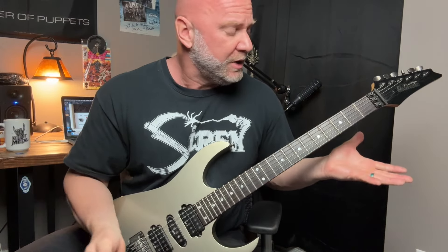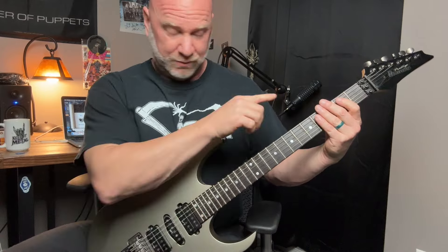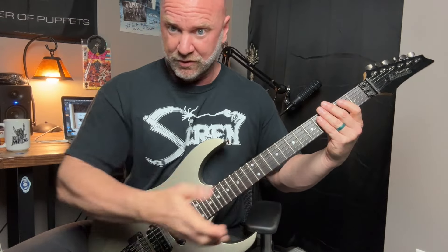The cool thing about the E minor scale, and really any scale, is you can just continue playing it. You basically end where you start. Let's play through and just continue this on.